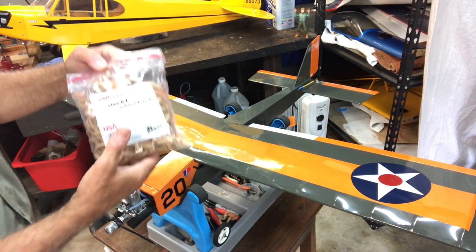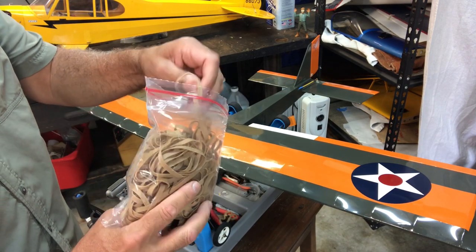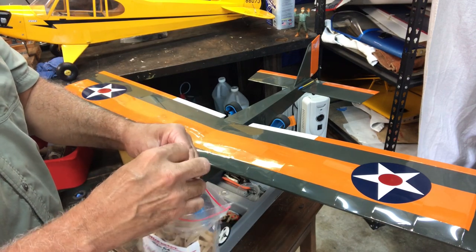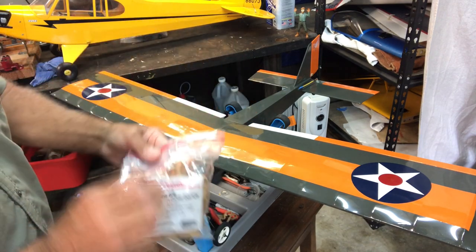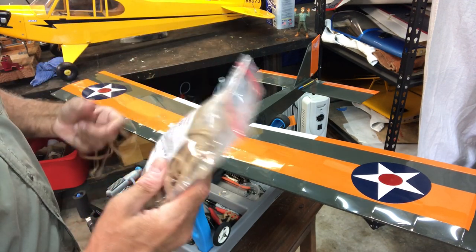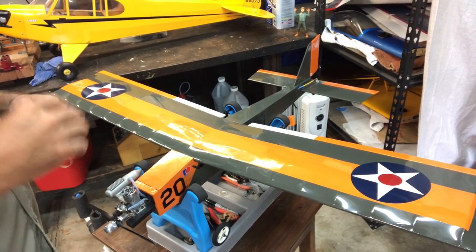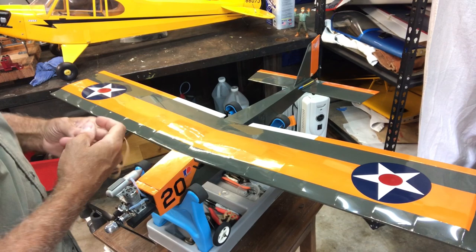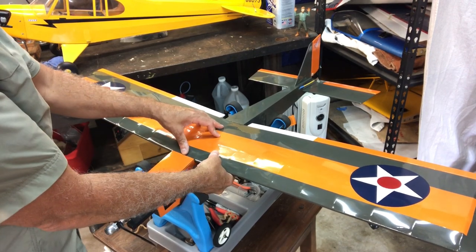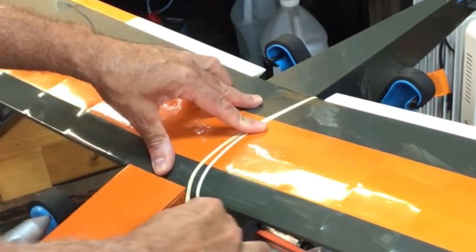To attach the wing, we're going to use rubber bands. I chose these number 64 rubber bands - a standard, thicker rubber band. Normally you'd use about eight or ten, but four will do fine for our purposes since we're not doing a flight right now. When you do a wing mount with rubber bands, make sure your rubber bands aren't rotted - check that they're in good shape before you fly. I need to get this centered and be careful around the aileron so I don't snap it.